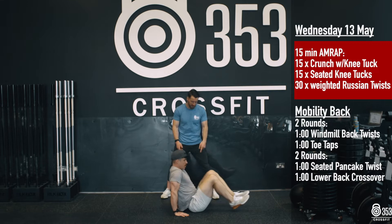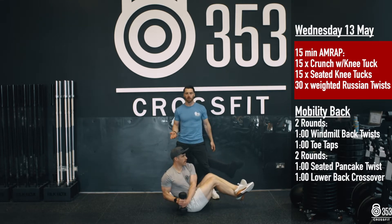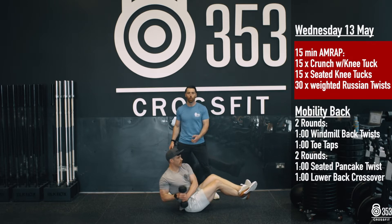He's got some seated knee tuck crunches here for 15 reps. Once he's got 15 reps done there, he's now going to pick up something nice and light — a light dumbbell if you have it, a heavy water bottle, whatever it is. We're going to go for 30 weighted Russian twists.